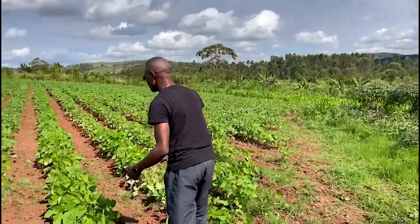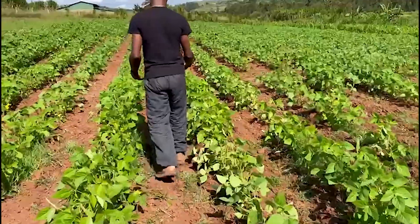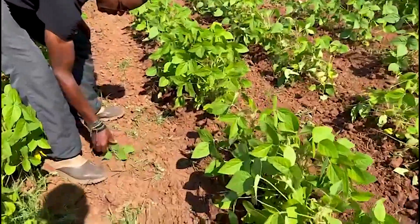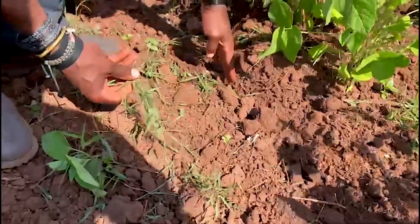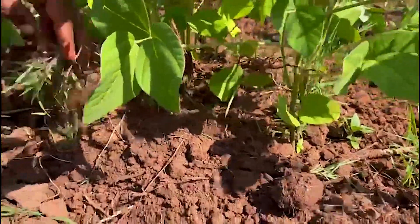As we kept on weeding, the sweeps were clearing whatever was in between the rows. Like you can see here, all this has been cleaned off — all this is all out. Then you can see the amount that the disks have been putting back to the crop. All this has been put back to the crop.